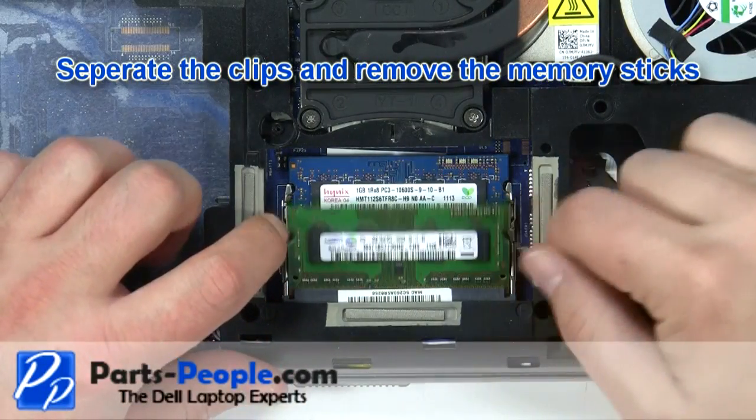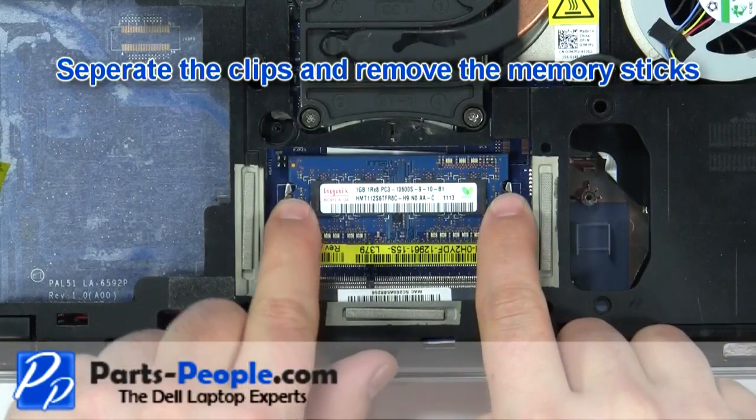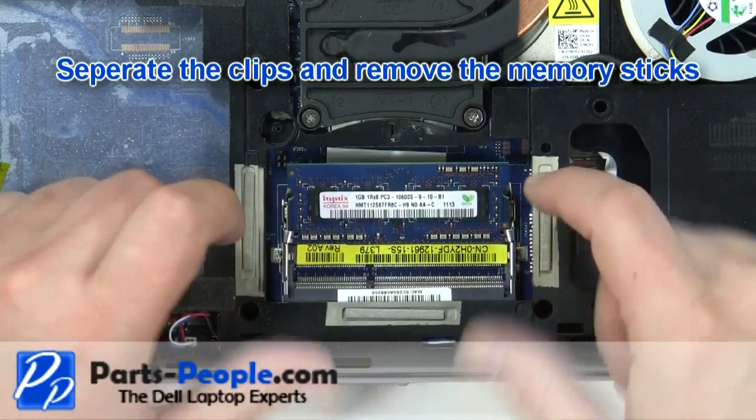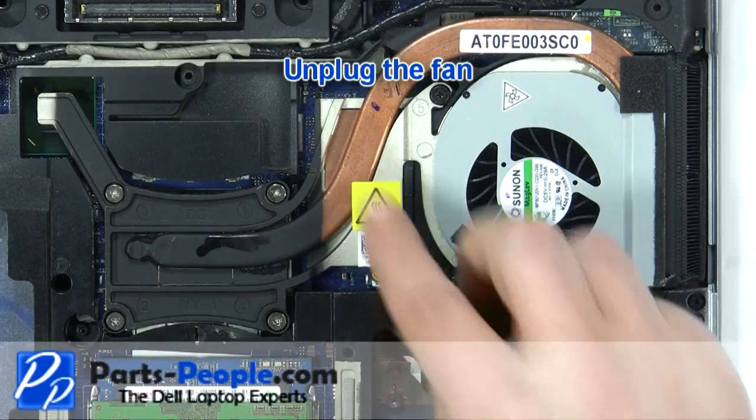Separate the clips and remove the memory. You'll repeat this for both memory sticks. Unplug the fan.